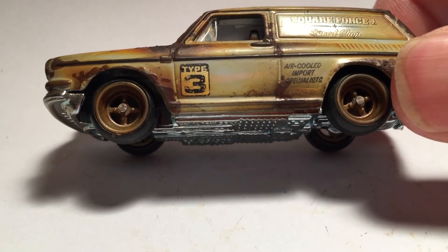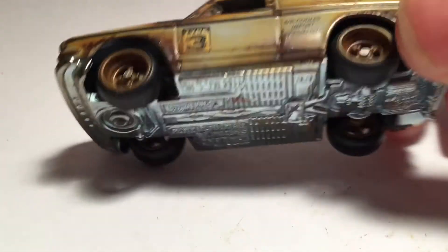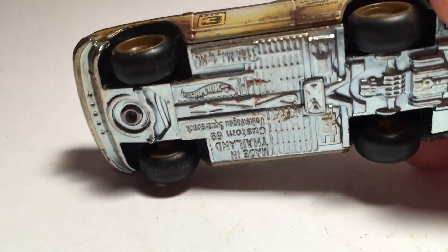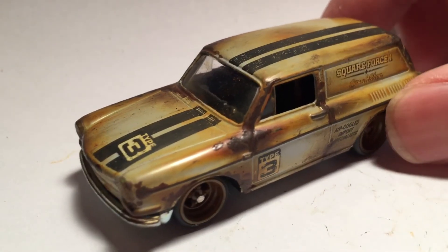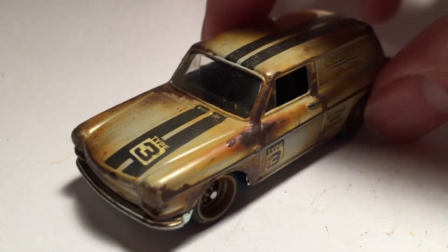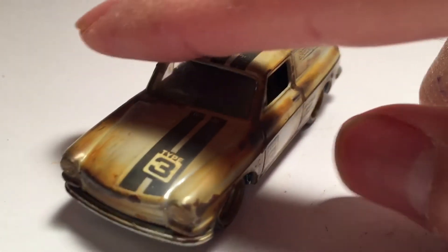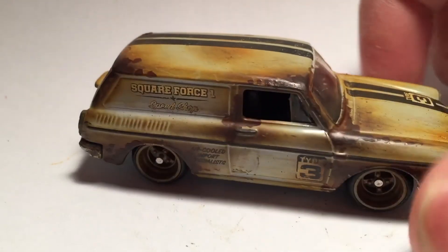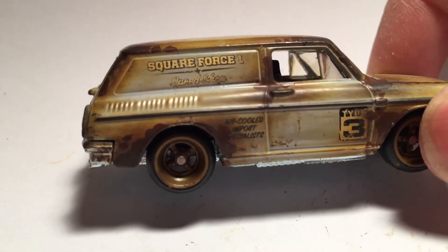The wheels I definitely love. It's just too bad the axles are too short, so I'm gonna have to make my own axle if I were to use the wheels on another custom.